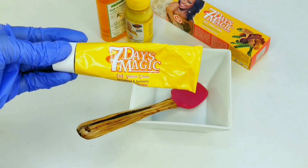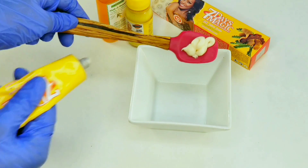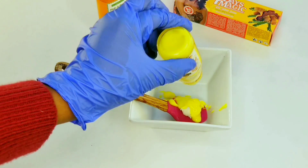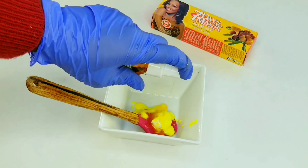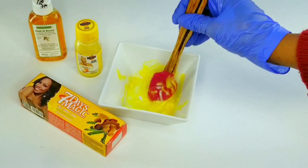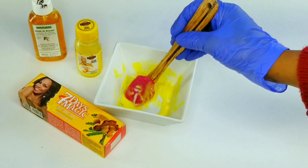Grab yourself a teaspoon — I don't have one here but you will need one. Mix a teaspoon of each: a teaspoon of your tamarind and turmeric, a teaspoon of your zero spot serum, and a teaspoon of your carrot oil. Just mix and blend them all together, take your time, and there you go — your cream is ready.